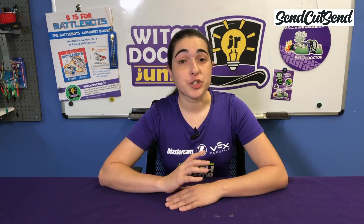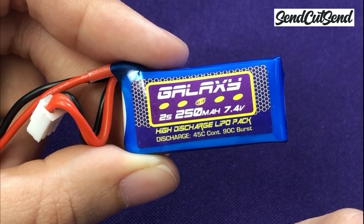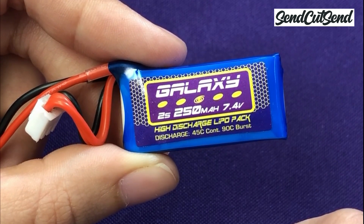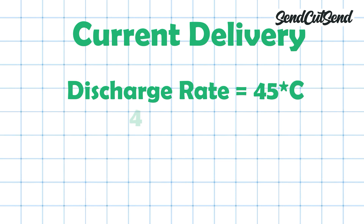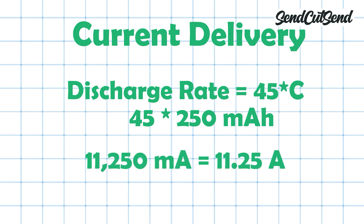Let's calculate how much current the battery can deliver to see if it's a good fit for our electronics. If we take another look at the sticker on the battery, you'll see that it says something like Discharge 45C Continuous, 90C Burst — your numbers might be different than mine. This means your battery can discharge at a rate of 45 times the battery capacity, which we determined to be 250 milliamp hours. 45 times 250 is 11,250 milliamps, or 11.25 amps.